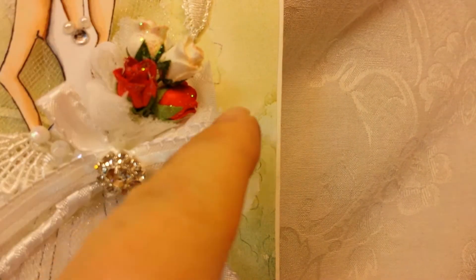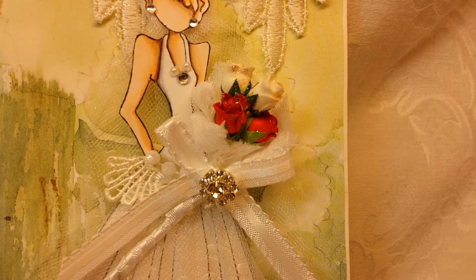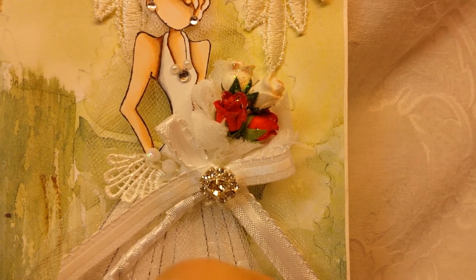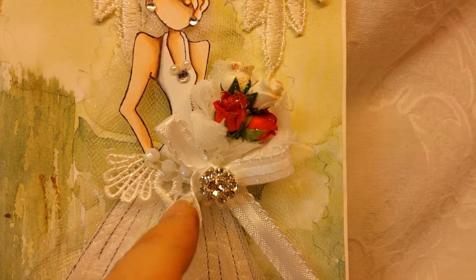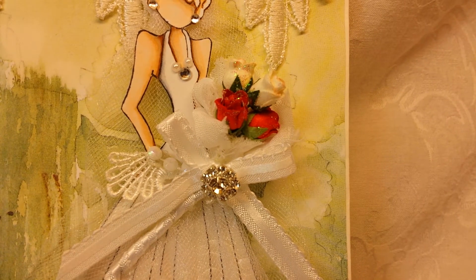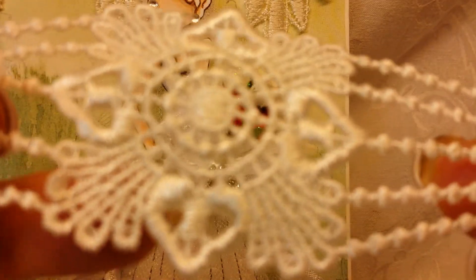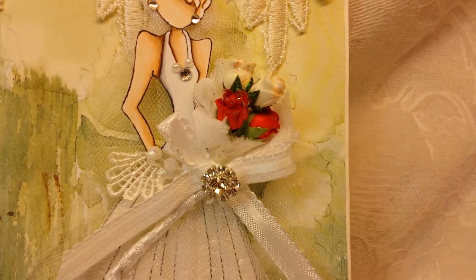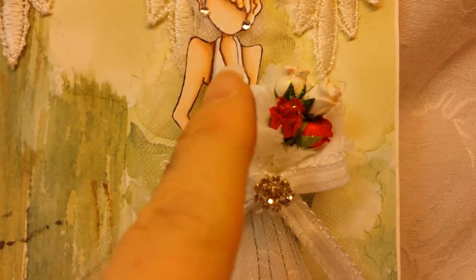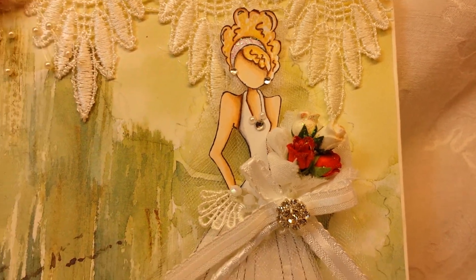I glued the rosette at the bottom so that it gave that feeling of fullness, more like a bouquet. I added some Stickles to all my flowers. I used a little bit more of her lace — a piece I cut up — and I cut out the bottom three pieces from it, and that's what I used for her dress. I added some pearls and rhinestones, Stickled her headband, and voila — there is my bride.